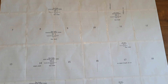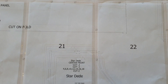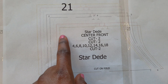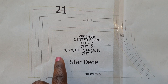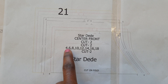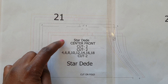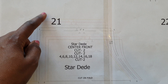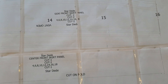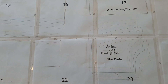Now I'm going to cut out the size I need for the dress. With all the pages taped together, it's time to cut. To cut the right size, all the lines have different colors. The easiest trick is to start from the inside — if you're size 4 that's the smallest, then size 6 is the second line out, size 8 the third, and so on until the last size.